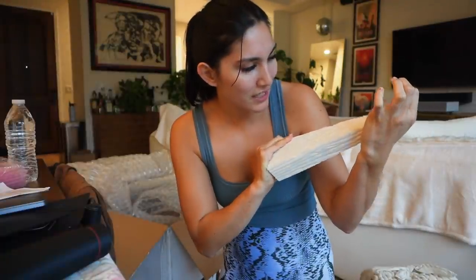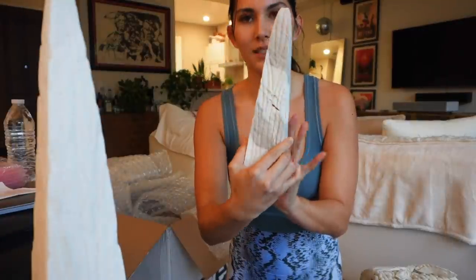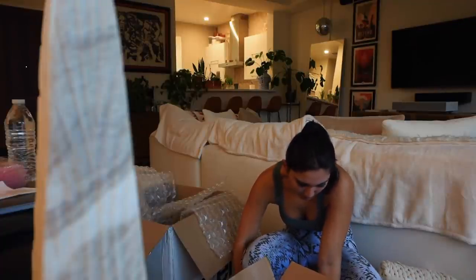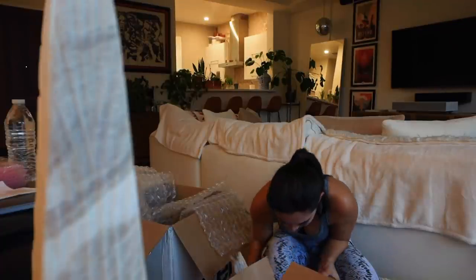I got these onyx Christmas trees. Here's one — look at that. If I'm being honest it kind of just looks like styrofoam, but I'm hoping the others will improve the experience. This one has a little bit more color in it. Oh, this one's broken — I'm sad.